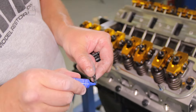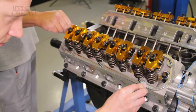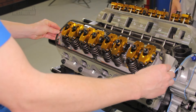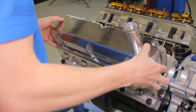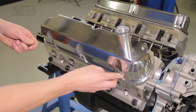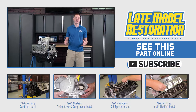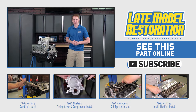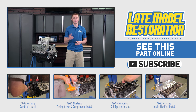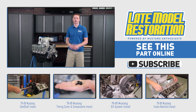Apply Loctite to the valve cover studs and hand tighten them into the cylinder head. Wipe away any Loctite that may have run out of the cylinder head. Position the valve cover gasket and valve cover, then install the washers and nuts. Torque the nuts to 15 foot-pounds working from the center out. Hand tighten the oil fill cap. Double and triple check everything — that completes the installation of the cylinder head and valve train components. If you want to see more in-depth videos for your pushrod Mustang, subscribe to our YouTube channel. Pick up all your needed valve train components from latemodelrestoration.com.